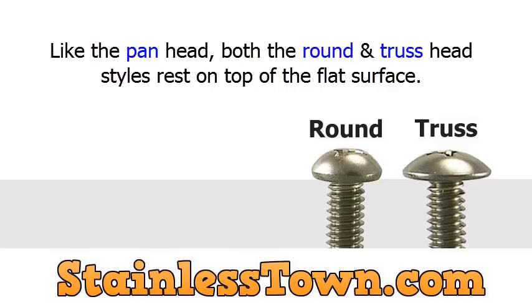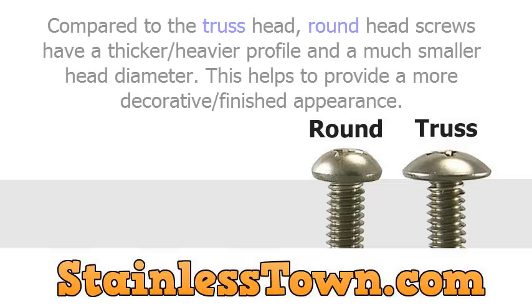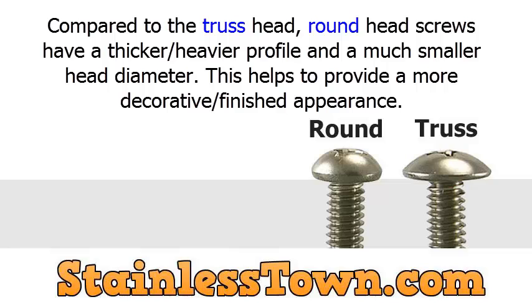Like the pan head, both the round and truss head styles rest on top of the flat surface. Compared to the truss head, round head screws have a thicker, heavier profile and a much smaller head diameter. This helps to provide a more decorative and finished appearance.